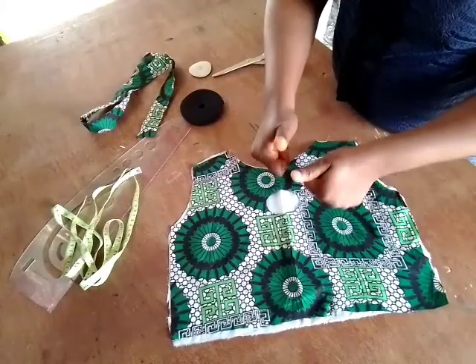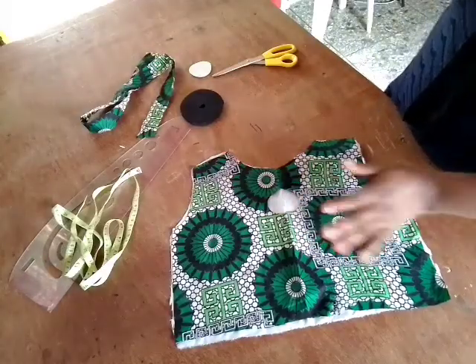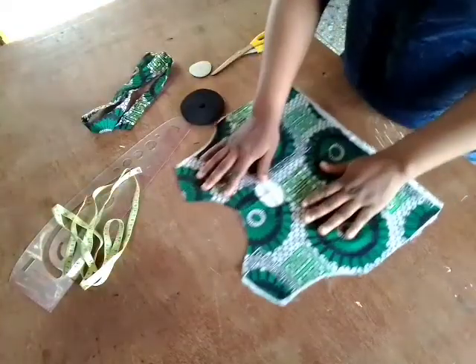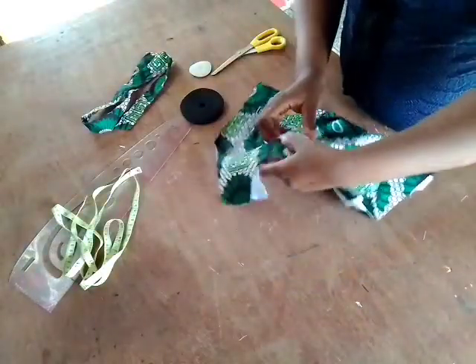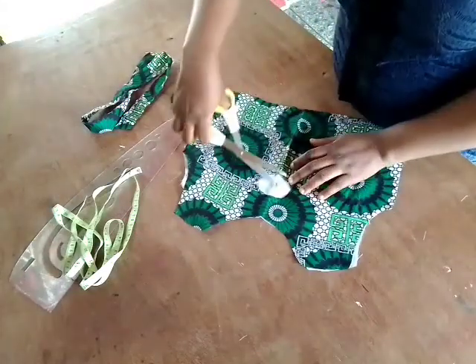I'm going to take it to the sewing machine and run a quarter of an inch all the way around it. At this point I had already turned it out. Make sure that the lining is on the right side of the fabric when you do that, so that by the time you want to turn it out it will naturally go back to the back of the material.